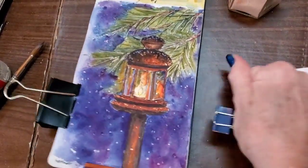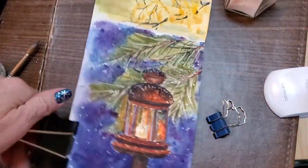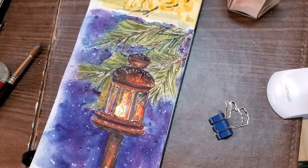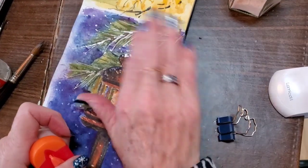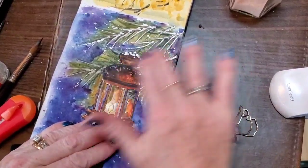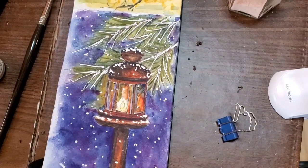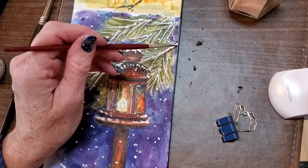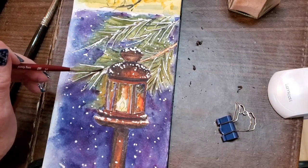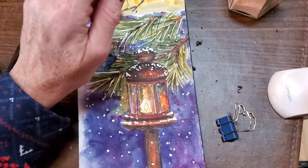Here I'm removing the clips now that my page is dry, and I'll go ahead and remove all the masking fluid to see what I have underneath and make any adjustments with my bleed proof white ink. Now I'm going to paint the branches in with the brown like I had before, on top of where the masking fluid was. Now I'm just touching up the dark needles again.